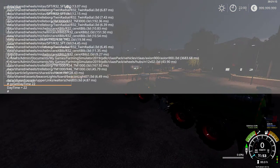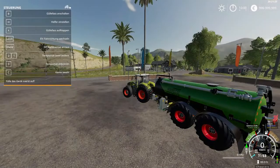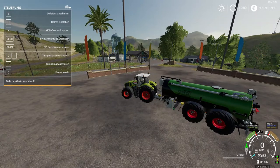We're going to go back to daytime. I'm going to do a test now — this is going to be a part one of a two-part mod review.